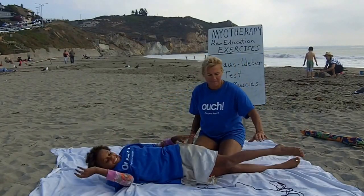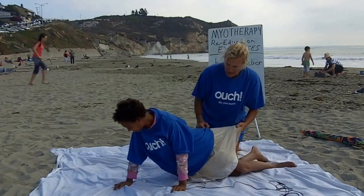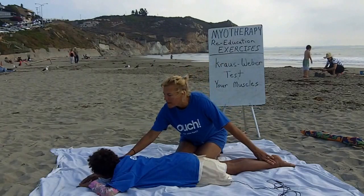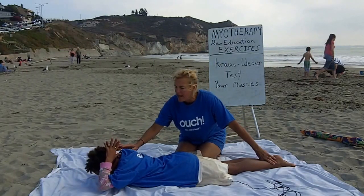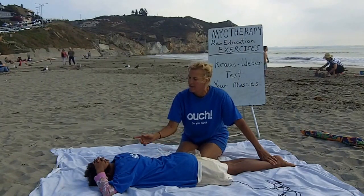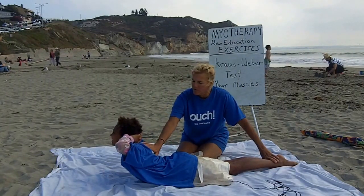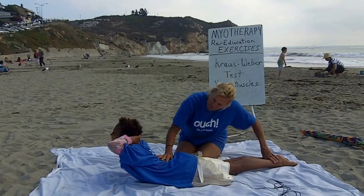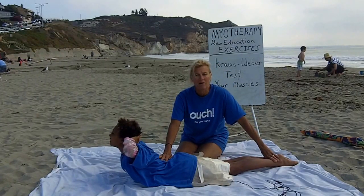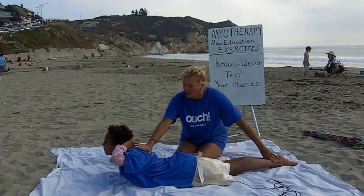Okay, roll over please. Then what she's going to do — I'm going to hold her ankles — put your hands behind your head and then lift your body off the floor for a count of ten. So go ahead and lift your body up. 1001, 1002, counting through to 10010. Okay, go ahead and relax.